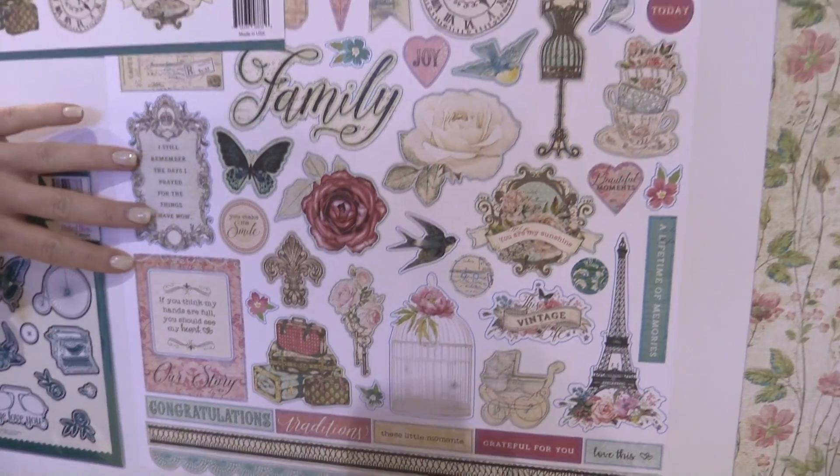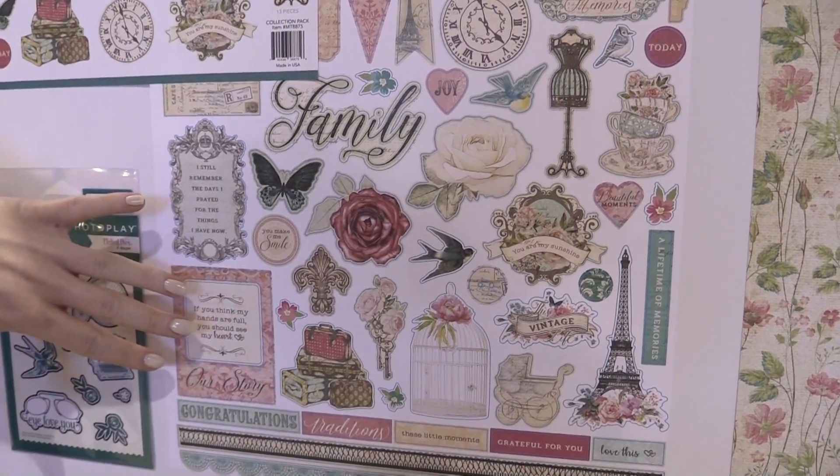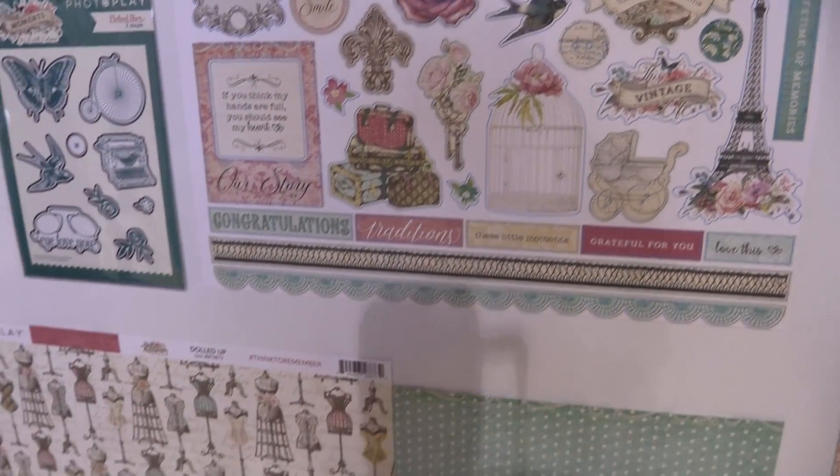Here we have the 12x12 cardstock sticker page — really lovely. Butterflies, flowers, sparrows. There are also a few sewing themes in there that are pretty trendy right now.